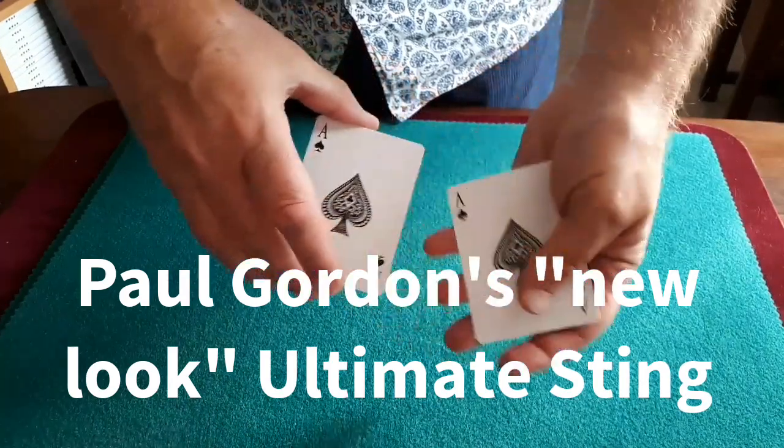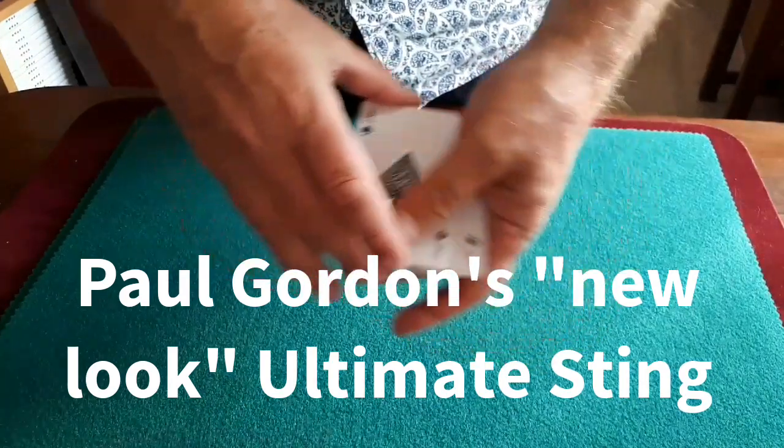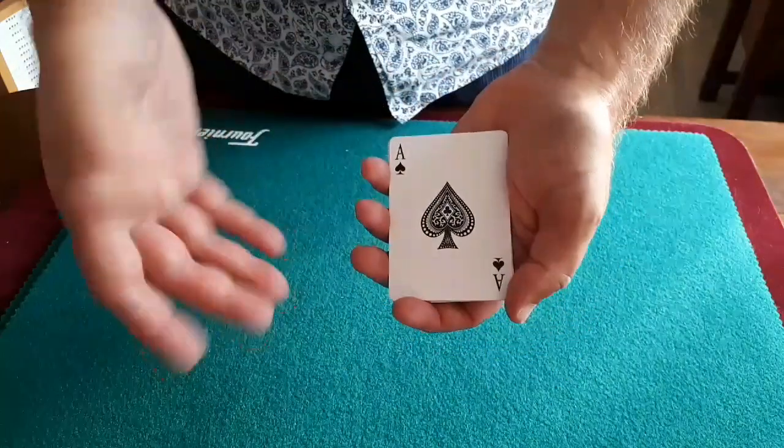Wherever I go, I collect playing cards, and the Ace of Spades are my favourite. I use these for magical reasons and also for practice.